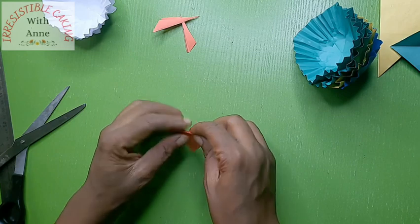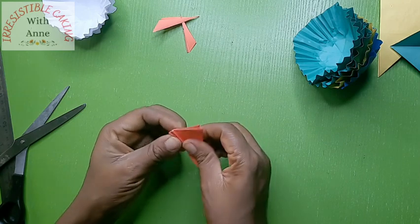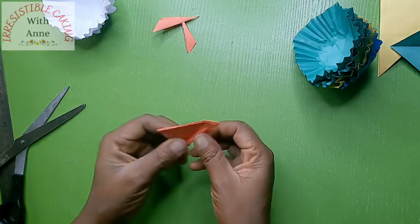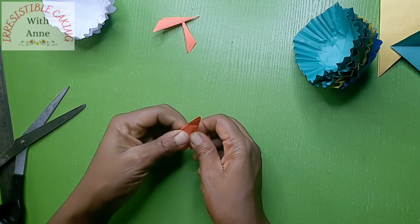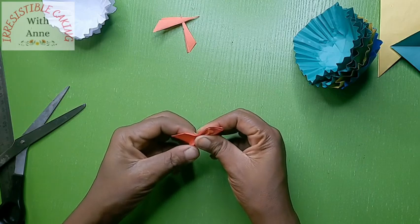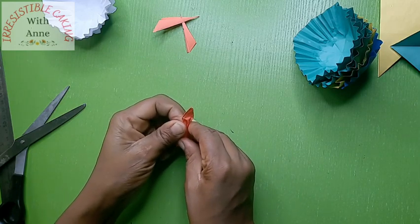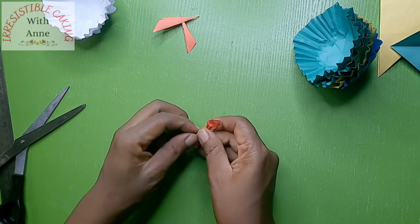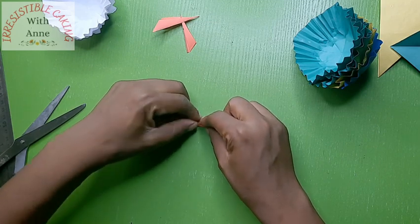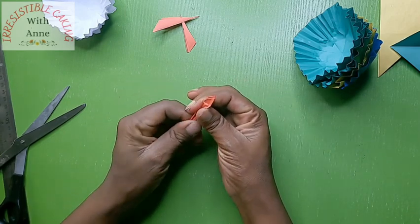I'm going to fold it — I'm not folding it all the way to the end. So we are done.